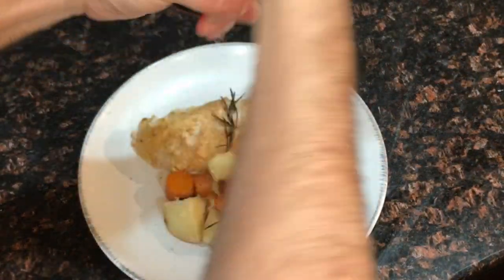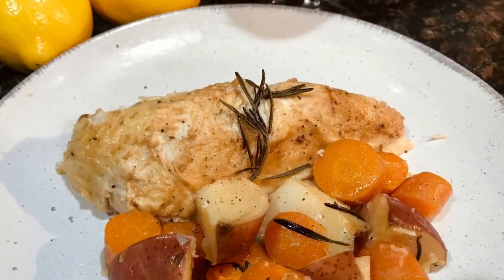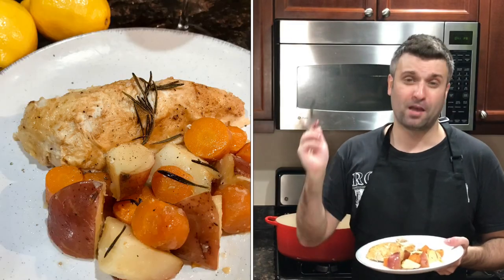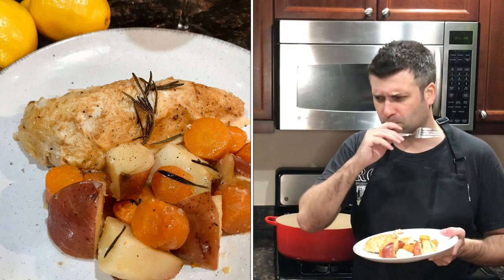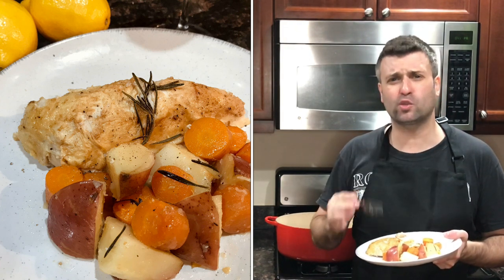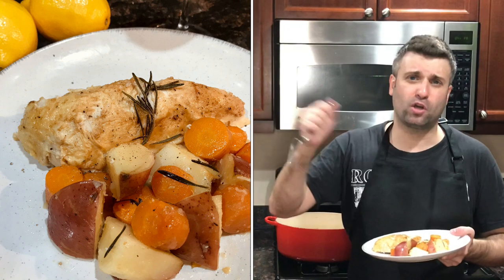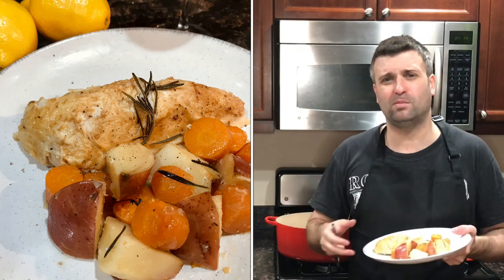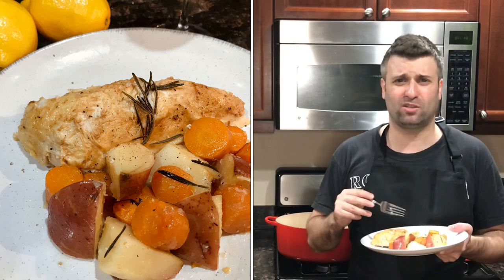As always, we top things off with a little bit of freshly cracked black pepper. I was sweating a little — not because this dish was hard to make, but it was really hot when I opened the Dutch oven with all the steam coming out. Here we go, the moment of truth — I'm going to try a nice piece of the chicken breast. When you cook it this way it kind of falls apart a little bit, and it's so tender. That's because we cooked it with the lid on in the Dutch oven — it kind of steams it, it kind of roasts it. It's a combination of braising, roasting, and steaming.